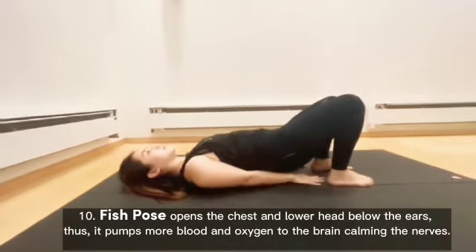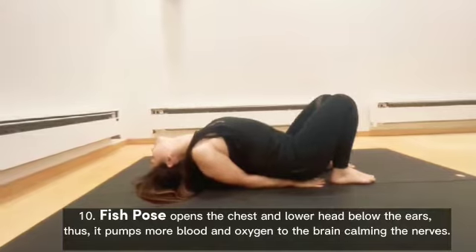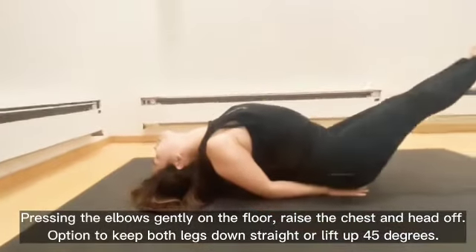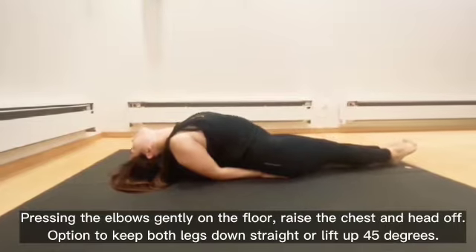Fish Pose opens the chest and lowers the head below the ears, pumping more blood and oxygen to the brain, calming the nerves. Pressing the elbows gently on the floor, raise the chest and head off. Option to keep both legs down straight or lift up 45 degrees.